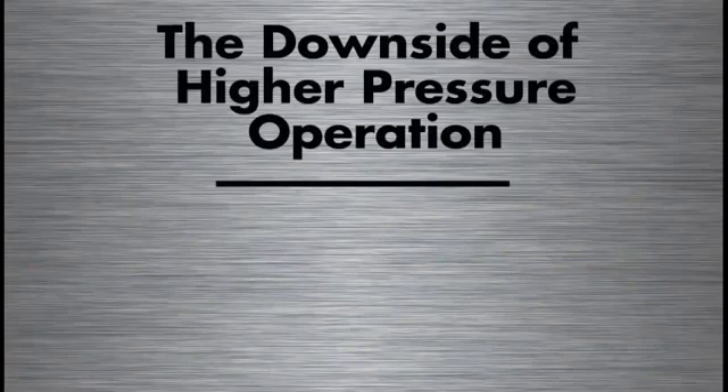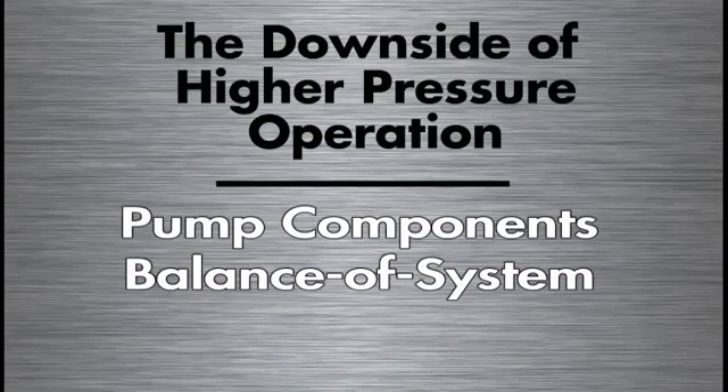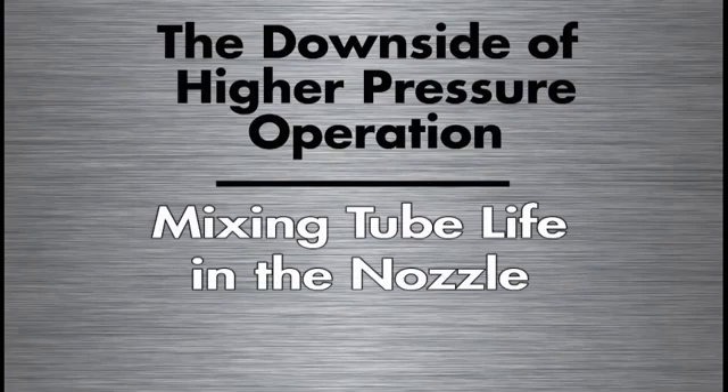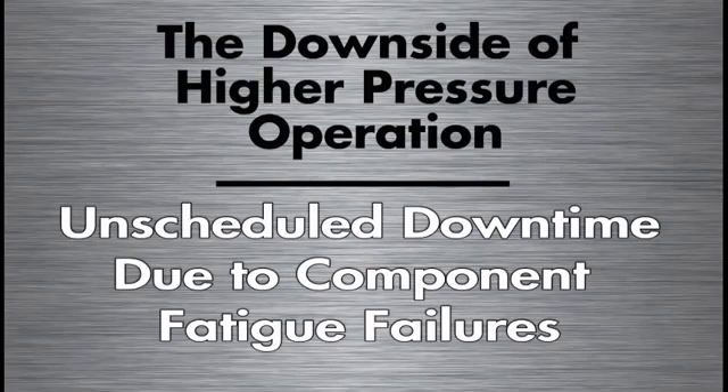There is a real key downside to higher pressure operation: higher operating costs and lower system reliability. Pump component life is shorter, and therefore it costs more to replace because of the high pressure regime. Balance-of-system components — valves, tubing, and things like that — also have a shorter life and cost more to replace. Mixing tube life in the nozzle is considerably shorter from actual experience. And perhaps most important, there is more unscheduled downtime due to component fatigue failures when operating in that higher pressure regime.